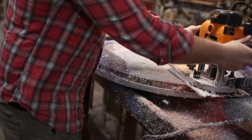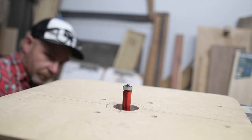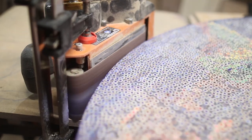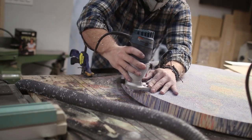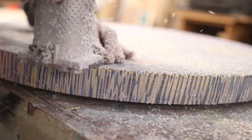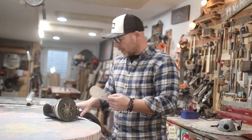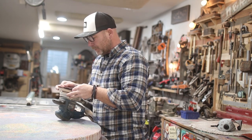While the legs were setting up, I turned my attention to finishing the top. I used a piece of plywood to help me cut out a circular shape out of the tabletop, and then I did a whole lot of sanding with a belt sander and orbital sanders. I also rounded over the edges to give it a nice soft touch for the kids.